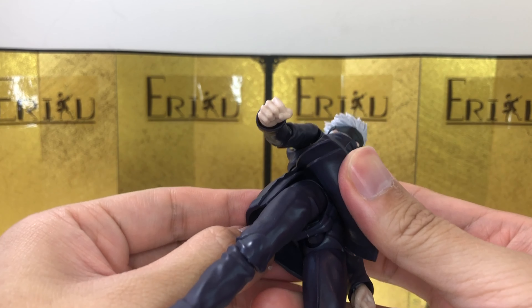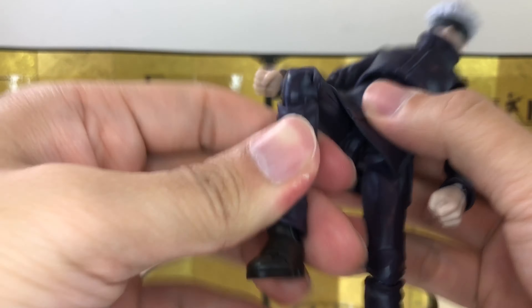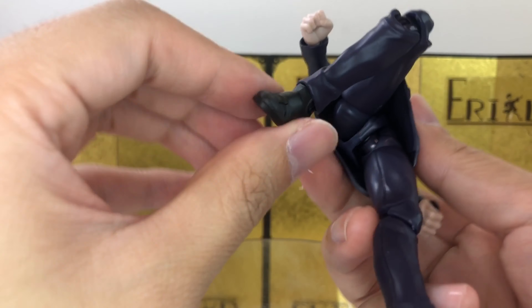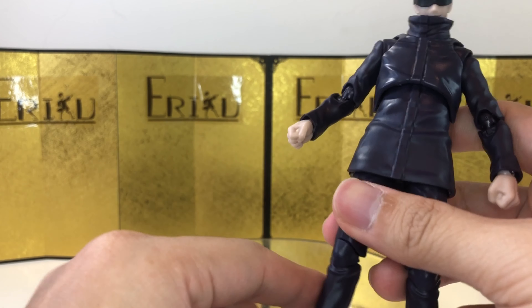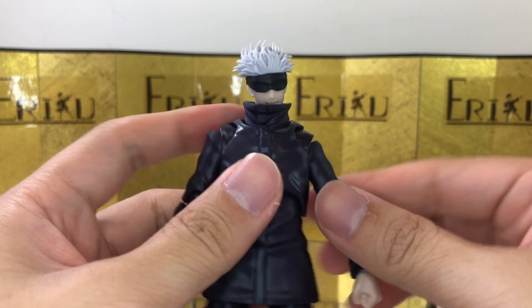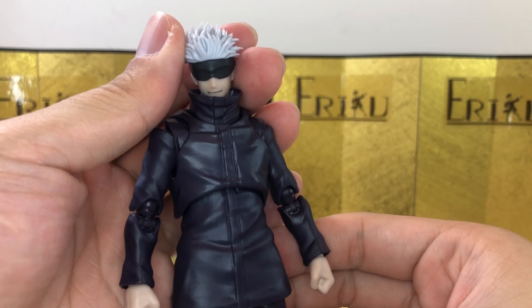For the ab crunch, you can bend forward about this much and bend backwards about this much, which is quite a lot. There's also really good side-to-side movement. For the leg, with the soft interior, you can kick up about this high, bend about this much, with thigh swivels, side-to-side, pivot, and toe hinge.